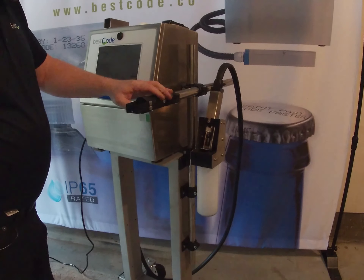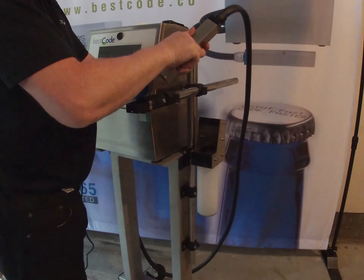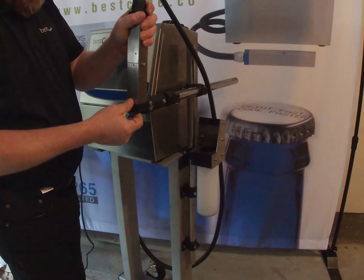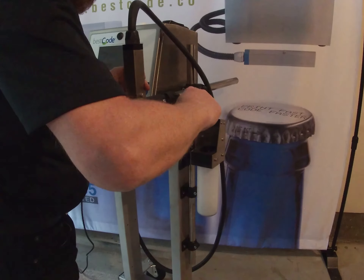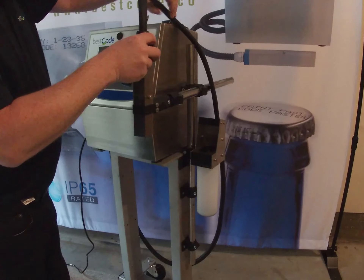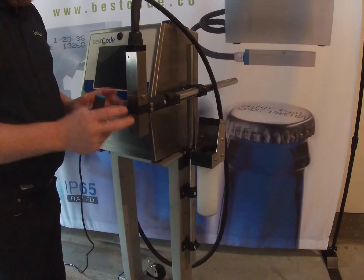Once the bracket is mounted, we can take the print head and put the housing back on the front end of it, screw up the thumb screw, and with the slot running in the direction of the product, fix the print head into the bracket and tighten the screws to hold it in place. Run the umbilical so that it's not too tensioned. These holes on the side are for mounting the photocell — I'll show you how to do that later.